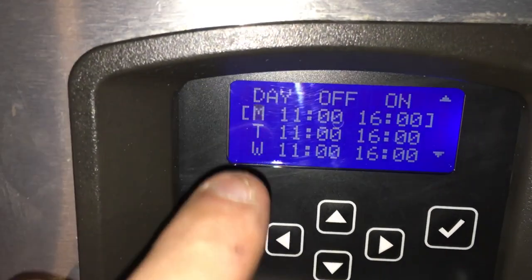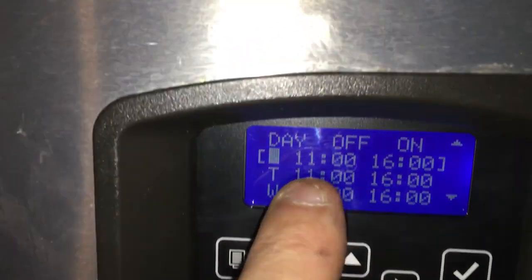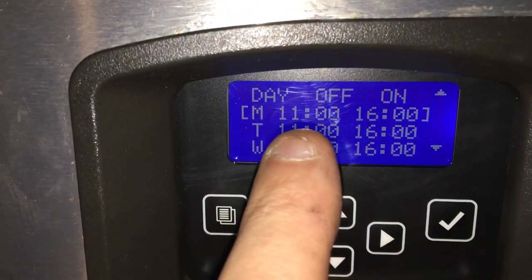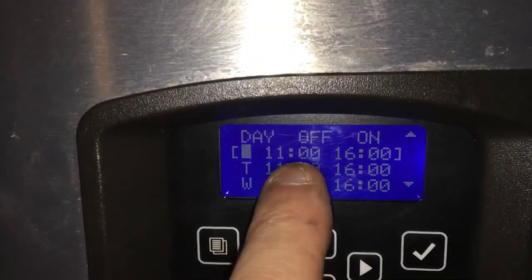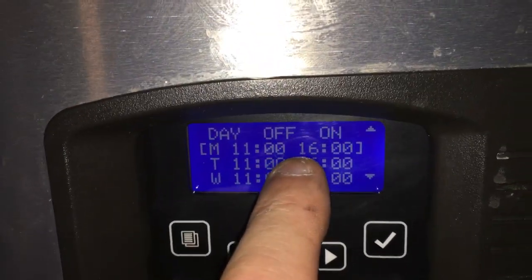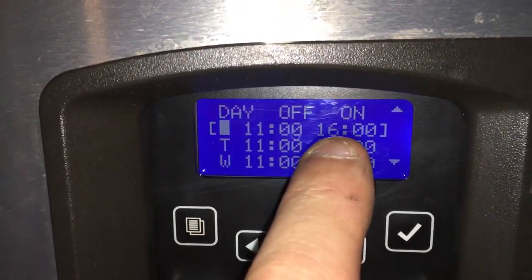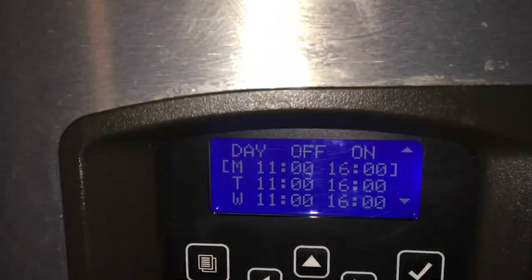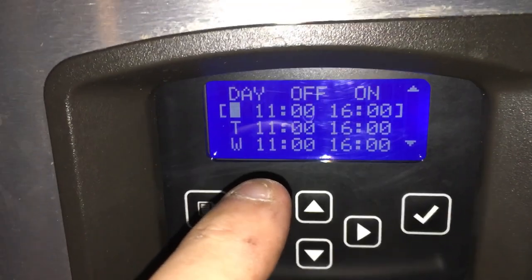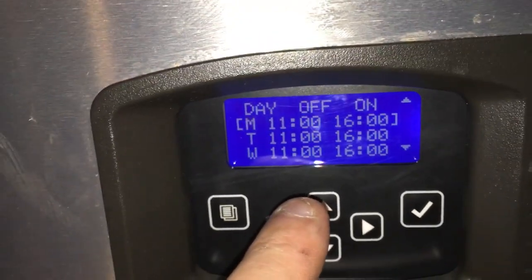Right now I have it set for Monday. It goes off at 11 o'clock in the morning, and it's not on during noon, 1, 2, or 3. It comes on at 4 p.m. This was just an experiment to see if the restaurant liked the program, so I didn't have it off for that long a period of time.